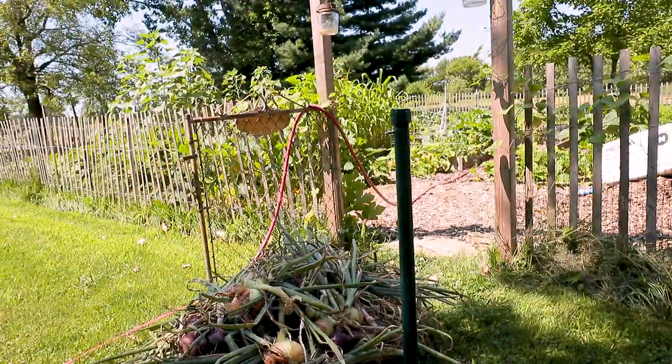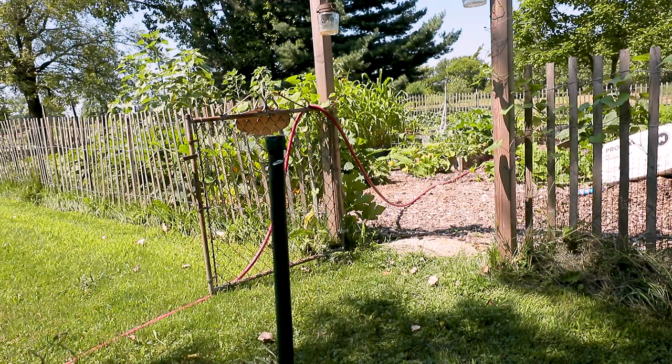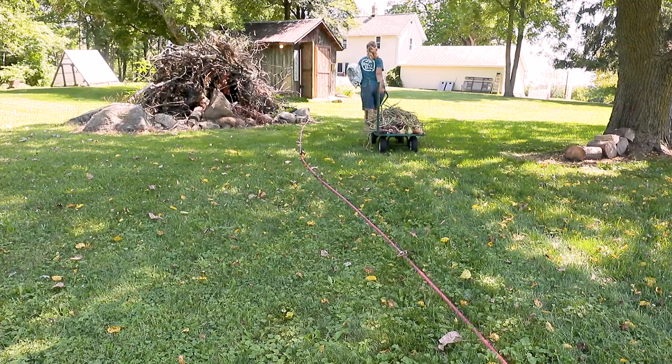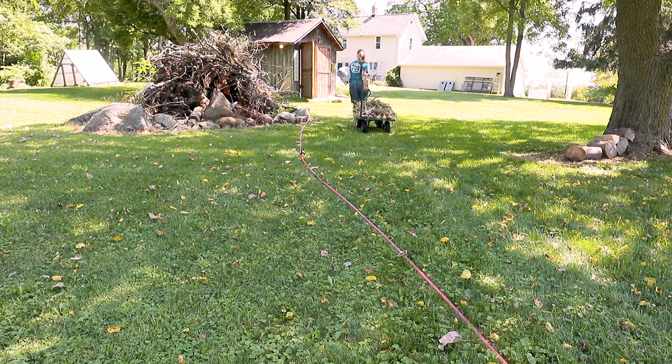Hey guys, we are in the garden shed and I just got done harvesting the onions and getting the fall garden prepped. Somebody in one of my last videos asked me to show how I'm curing my onions.